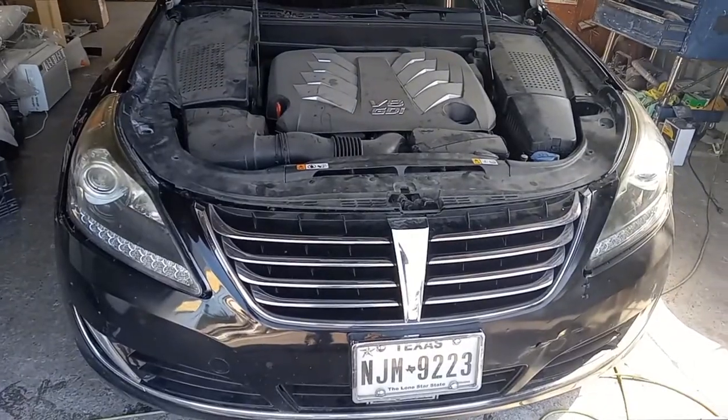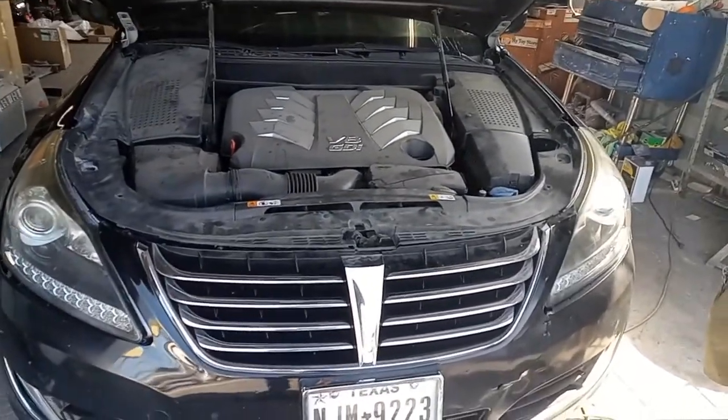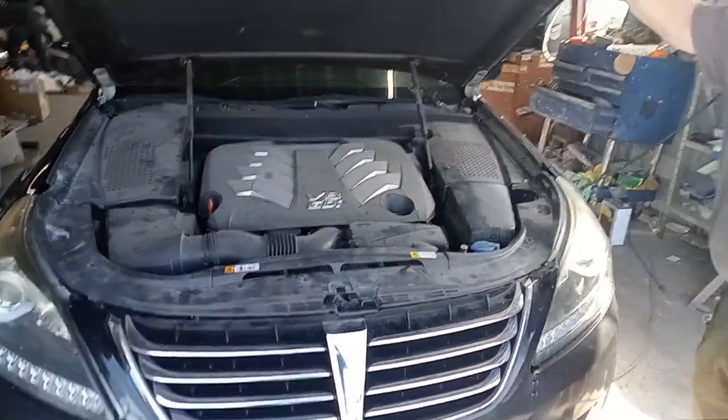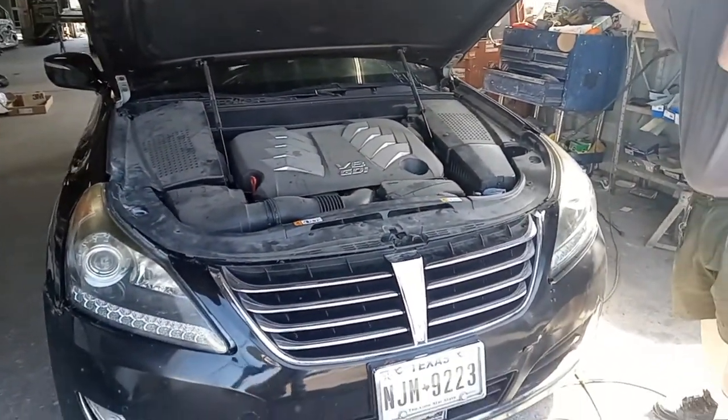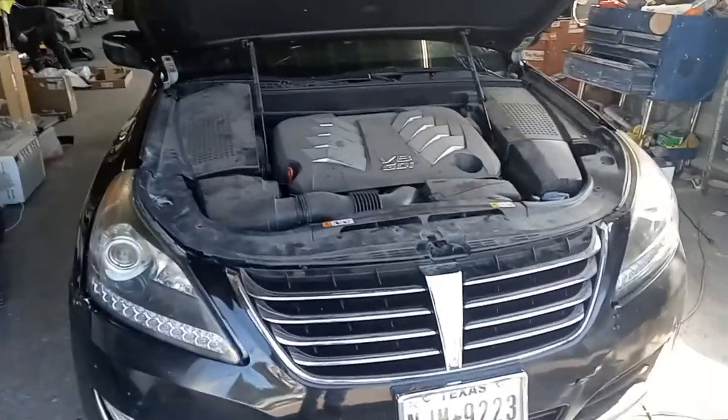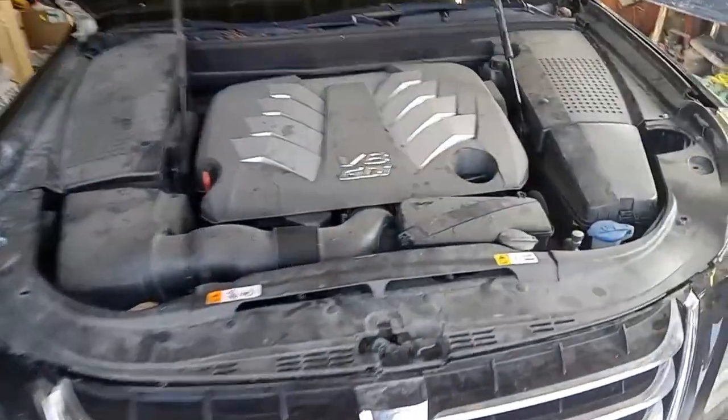Your car master here with a 2014 Hyundai. I'm going to show you where the fuse box locations are and where the OBD2 port — the computer scan port — is. I'm gonna do this real quick, it's simple.